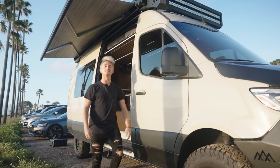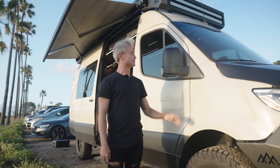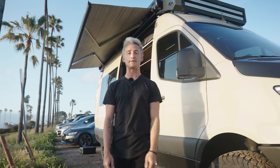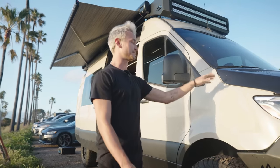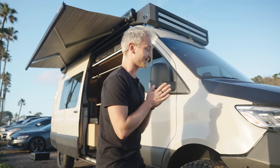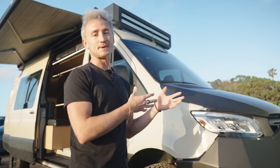What is up everybody? Welcome back to another van tour. I have been working my butt off on this bad boy. This is a 2021 4x4 170 Mercedes-Benz Sprinter. It is my absolute best work of all time and it has taken a ton of work to get it completed. We're going to give you a tour of this bad boy today.